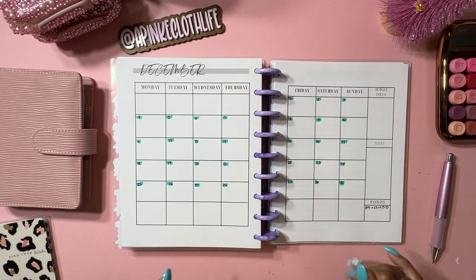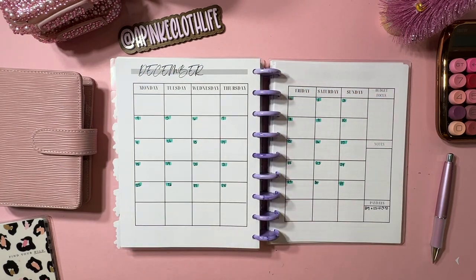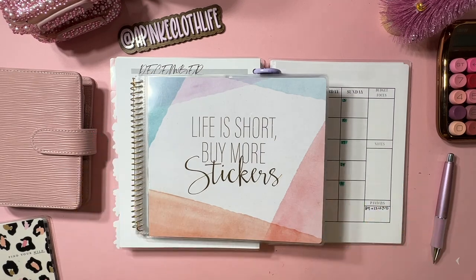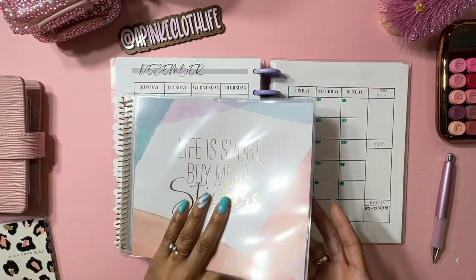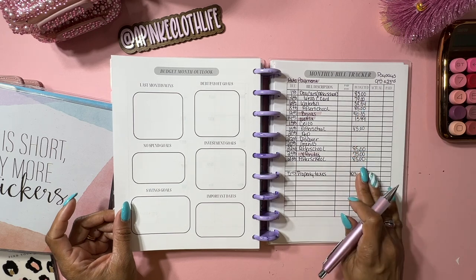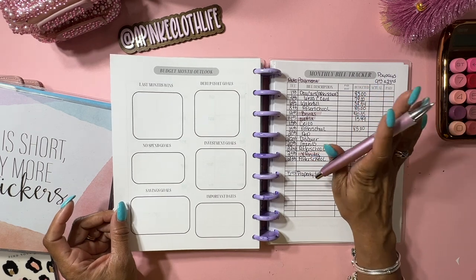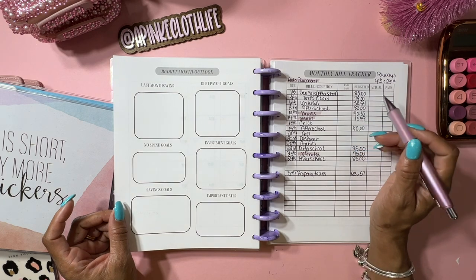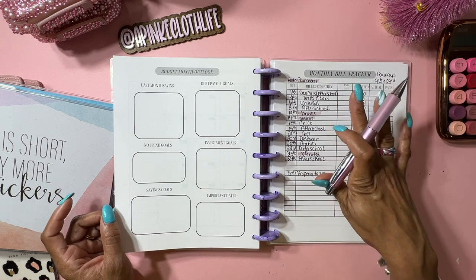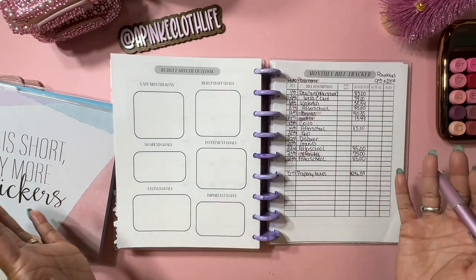This is my monthly outlook, and what I do for my budget planner - you don't have to do it this way. Some people use highlighters, but I like to use stickers for my budget planning. I've already done my workout for my monthly bill tracker, and some of these I can actually mark off. Budgeting stuff is not always perfect, so you're not going to be able to do everything on time, but just try to make sure you pay your bills on time.